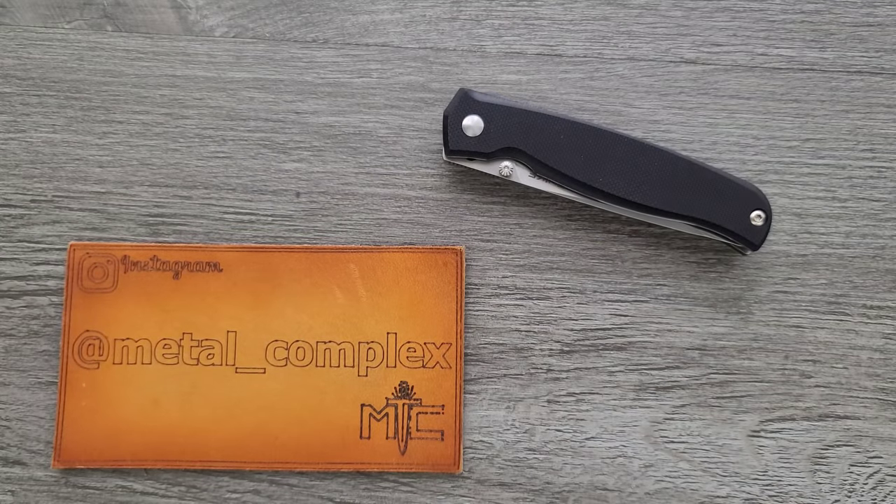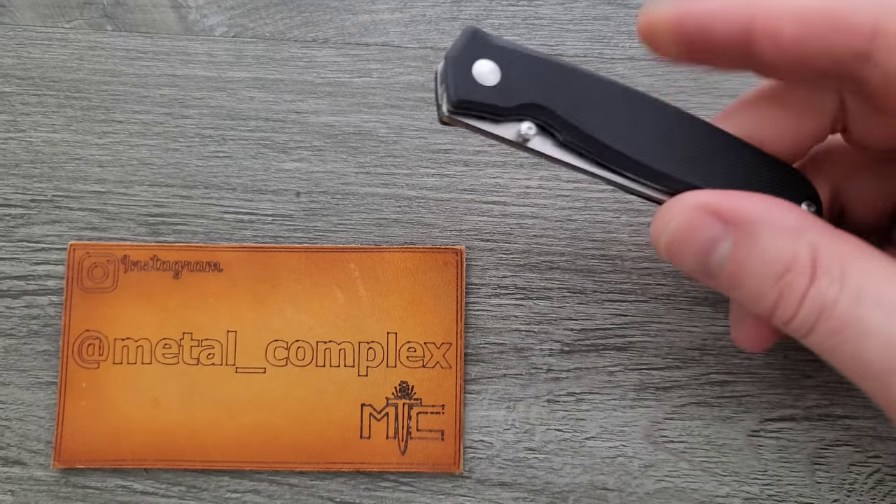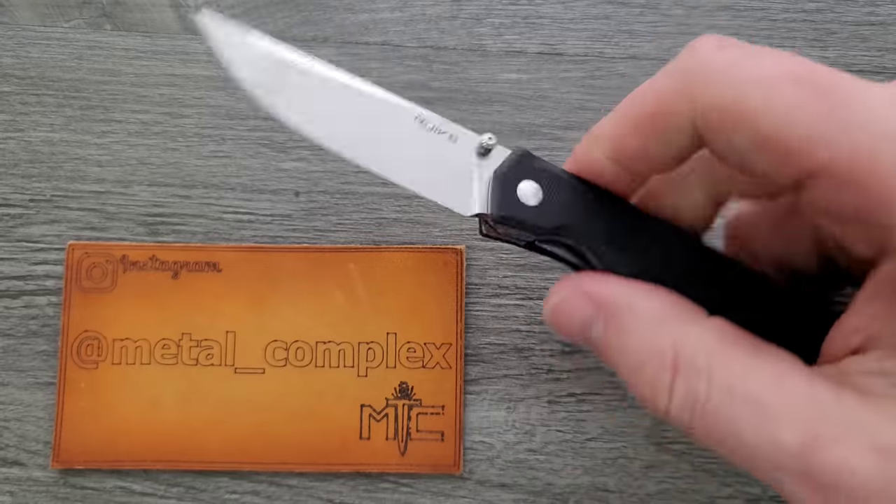What's going on YouTube? Metal Complex here and today I've got a short little review of a really, really good knife. This is the — it looks like it's pronounced Rewike, but I believe it's actually pronounced Rake. Maybe I'm wrong.